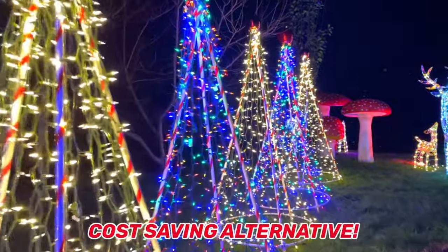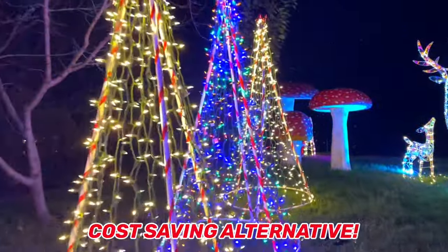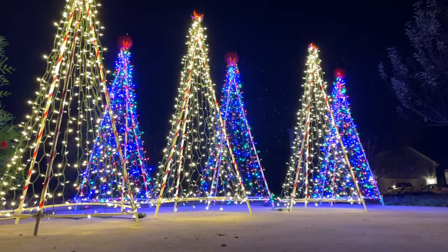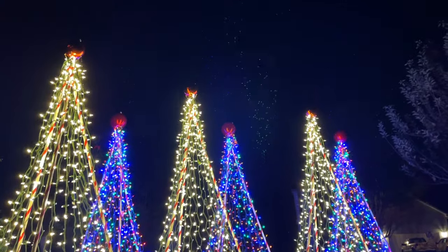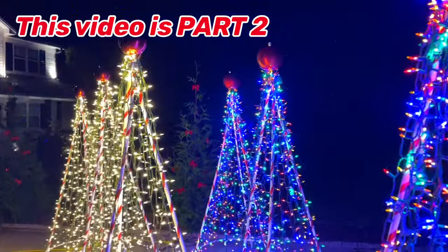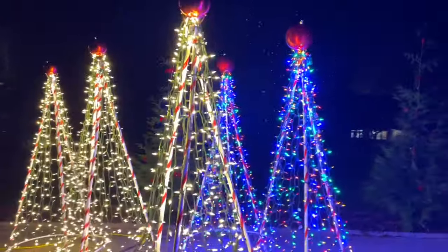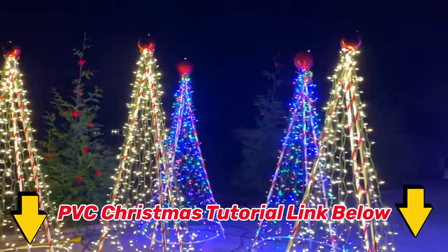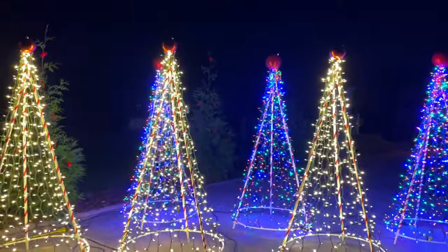Today I'm going to show you a cost-saving alternative that'll save you up to $70 on the original PVC Christmas tree that I made. This tutorial is simply a part two, so make sure to watch the original so you know how to make your own PVC Christmas tree. The link to that video is in the description of this one. So let's get started.